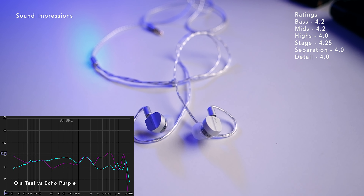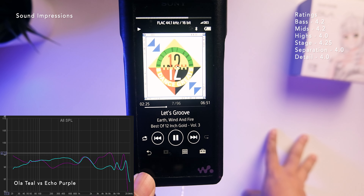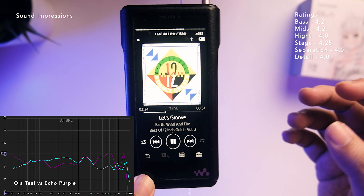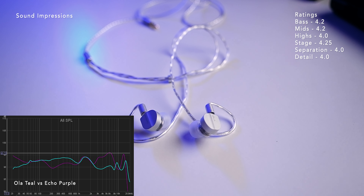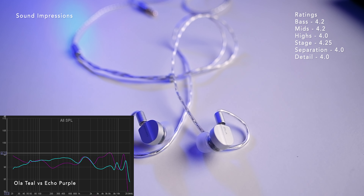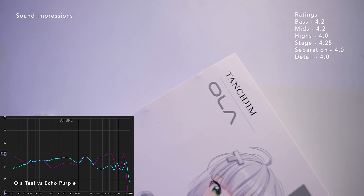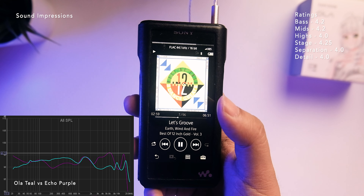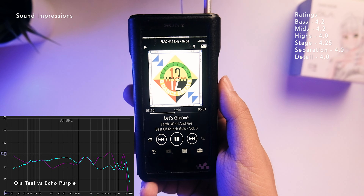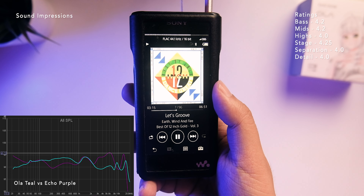Trying 'Let's Groove' by Earth, Wind & Fire for female vocals — still very nice in the presentation. Some nitpicks though: it won't be as smooth as your Moondrops or Blondes, which are still smoother overall. The note weight is a bit thinner, and the vocals have maybe a slightly glassy nature — a touch thin compared to other IEMs. Micro detail is also not a strong suit — I'm still looking for more raspiness and detail in the vocals.